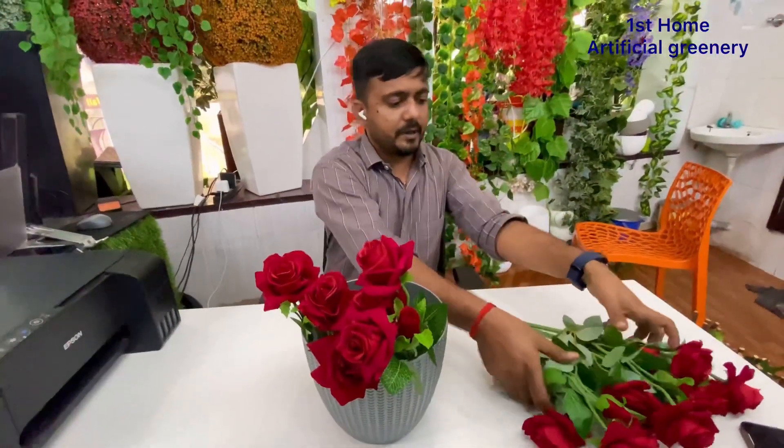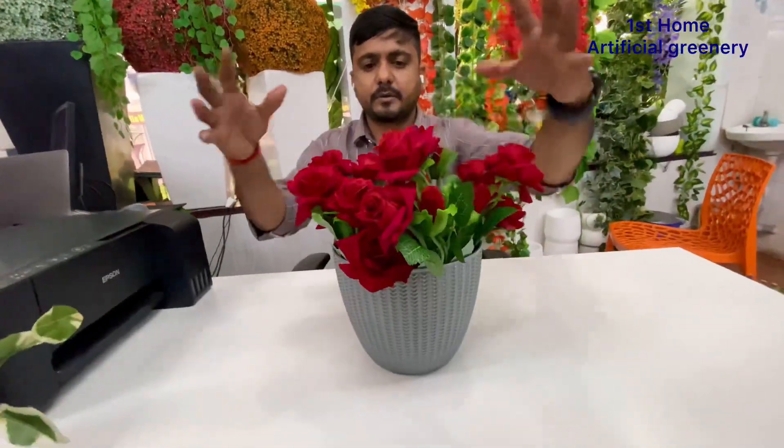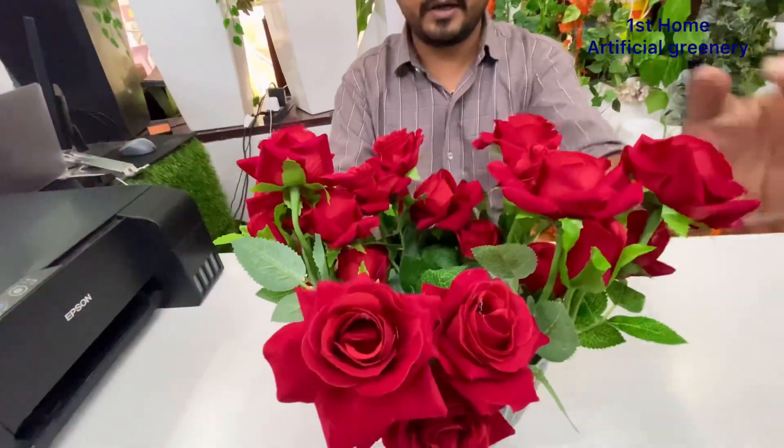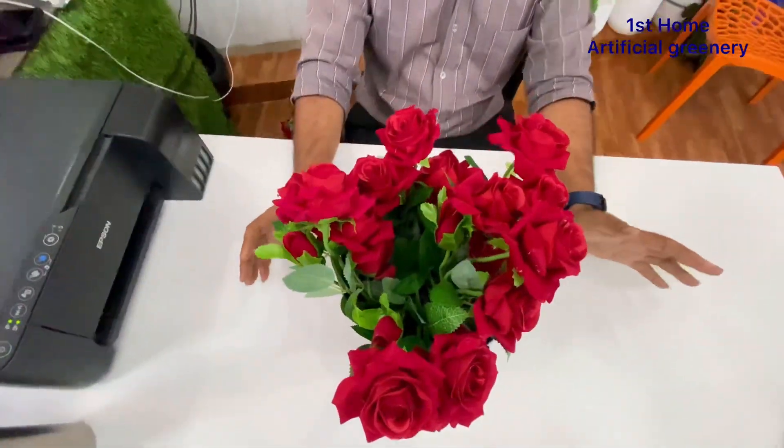This is the whole pot with a lot of flowers. You can see it has a very natural look and looks good. It looks like a real flower — you can barely tell if it is real or artificial.